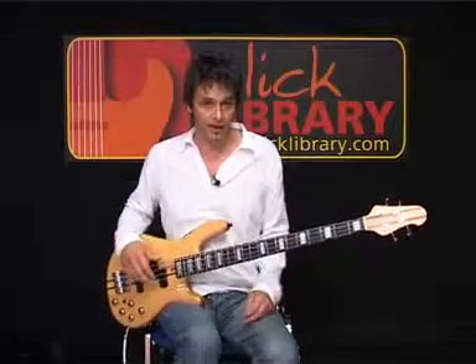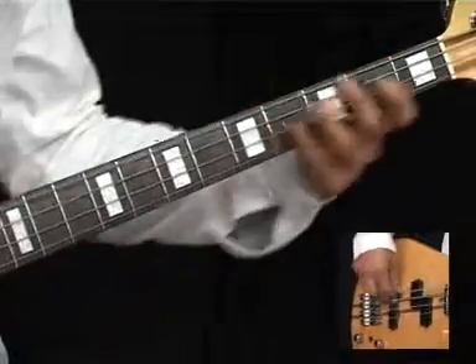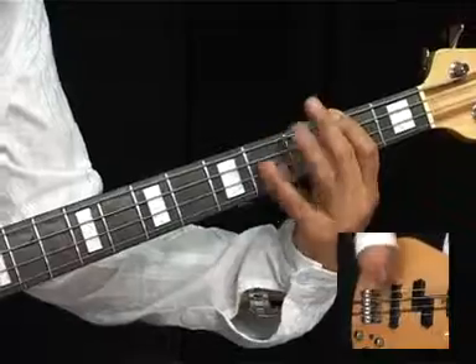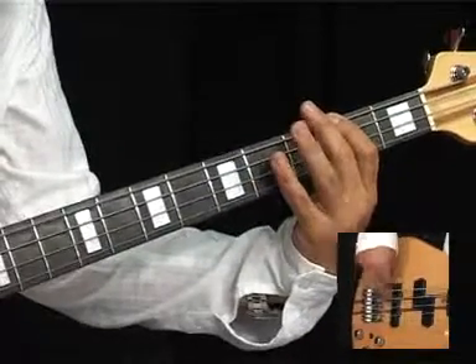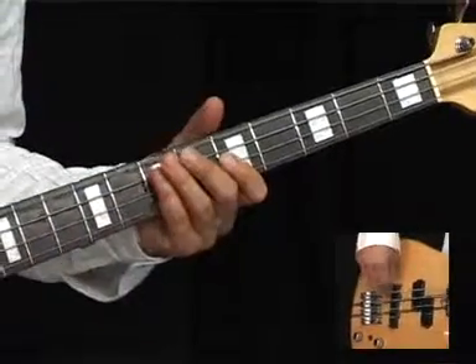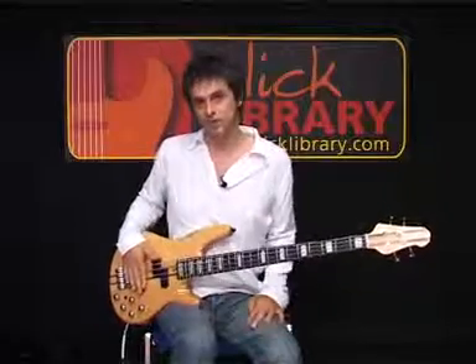And it should sound like this, with a little pick-up at the beginning. Two bars of E, with a passing A, two bars of F-sharp. And that makes the verse section.